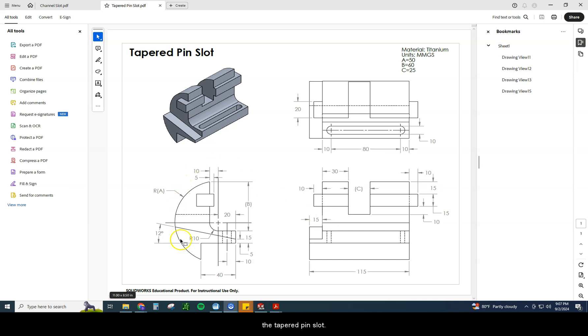Today we're going to look at the tapered pin slot. The working drawing for this is a little bit different just because of the setup and the way that this drawing is laid out. We have the front view here, the right side here, and then the top view up here. We also have MMGS for the units, and we have A, B, and C — A is 50, B is 60, and C is 25.